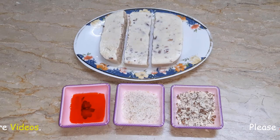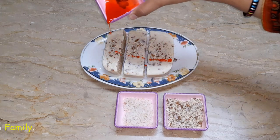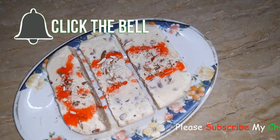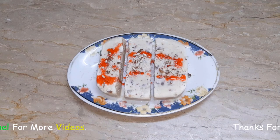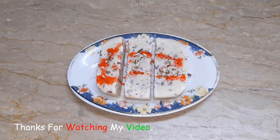Now we will finish garnishing our recipe. Please try it at home and let us know how our dish looks. We hope you will love this. Thank you so much!